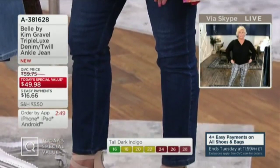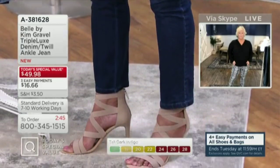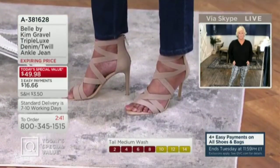So I tried on the 32 talls and that just gave me a nice triple lux pair of jeans in the tall, in what would be a regular length jean for me, which I loved.